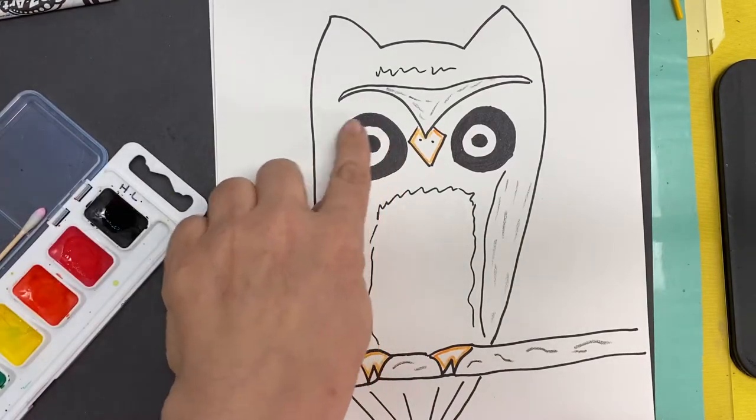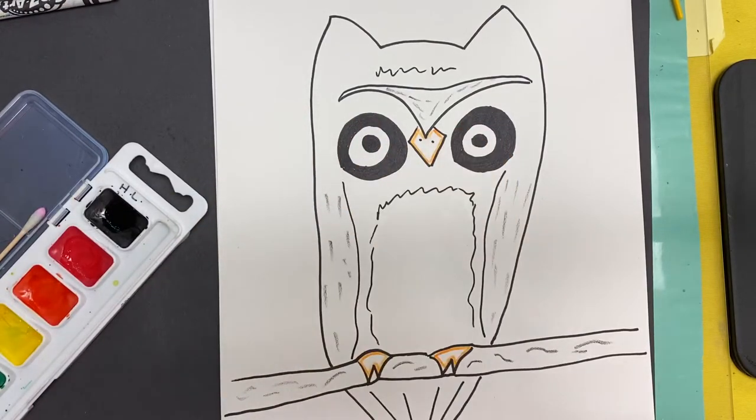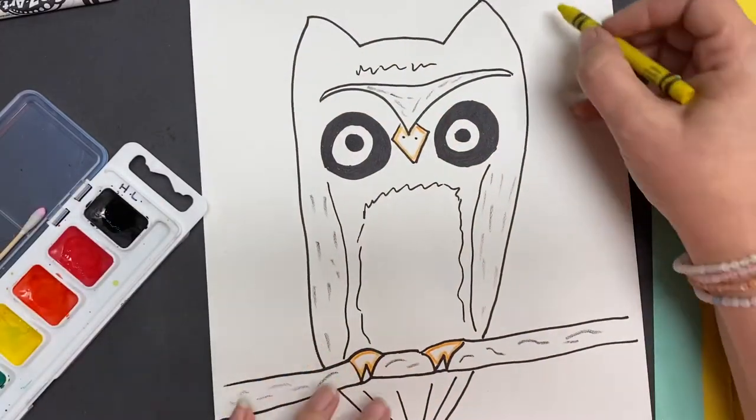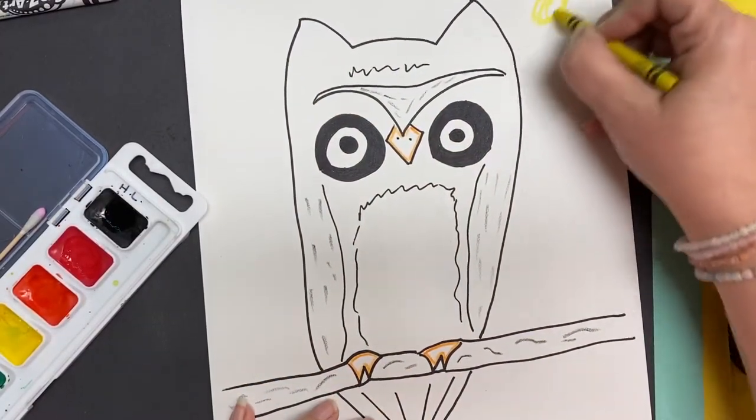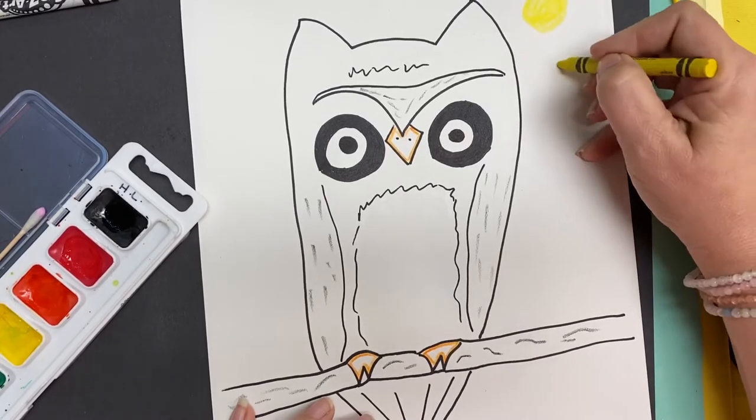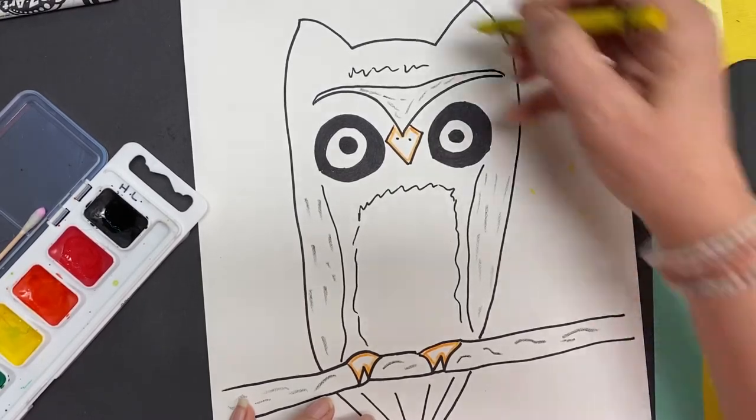You might want to pick a crayon color to do his eyes. You don't have to — you can use watercolor if you want. I also took a crayon and gave myself a moon, and then came through and did some stars. You can do it in white or yellow.